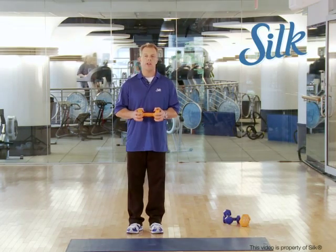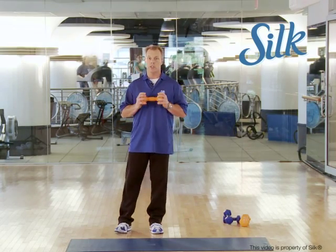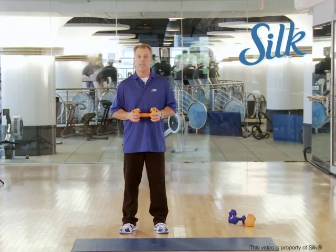All right, this next move — and this is the kind of thing I encourage clients to do as well — is make good choices outside of the gym, which includes your soy milk because you need the protein, you need the energy.